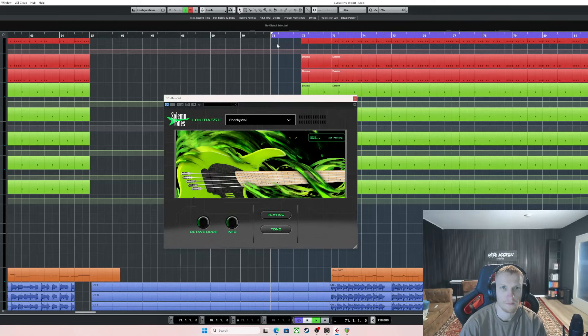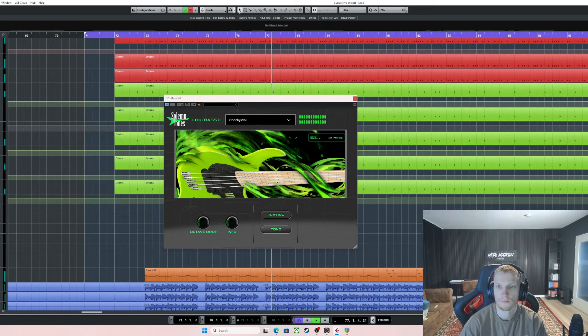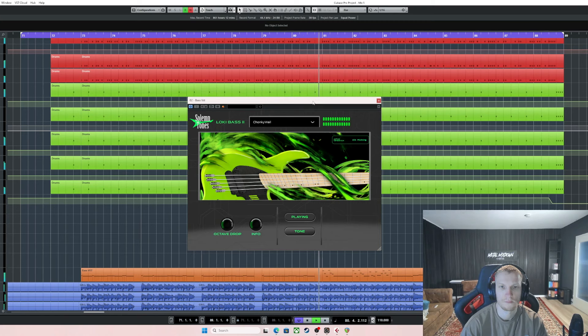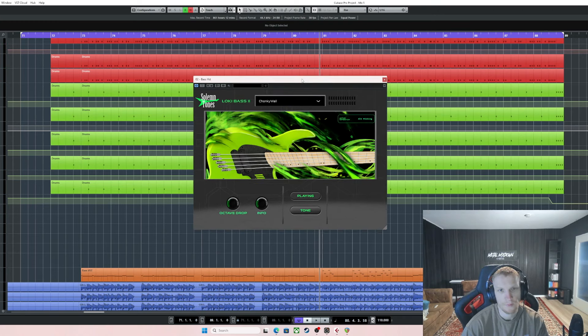Let's play a bit of the song and see what we got going on. The bass guitar selected for this is the Salmon Tones Loki Bass 2. The way I do it with bass is I flip through different bass VSTs at the very beginning and see what gels with the guitars from the start — what gives the best tone, what suits the song.